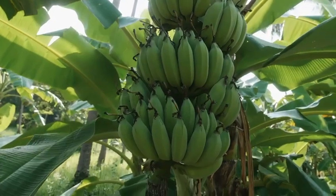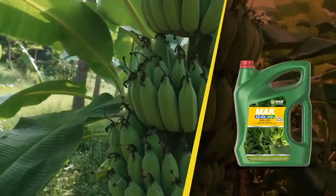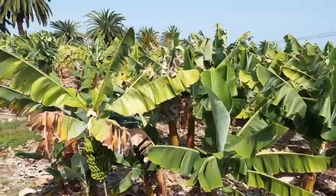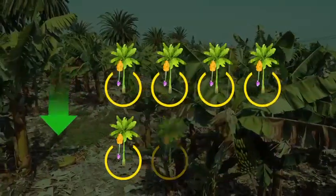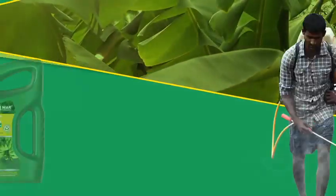Presenting a friend of banana growers — MAC Adjol Banana, a new generation adjuvant spray. The banana plantation faces the major challenges of leaf spot disease, which reduces banana yield by 20–50% and also affects their quality.